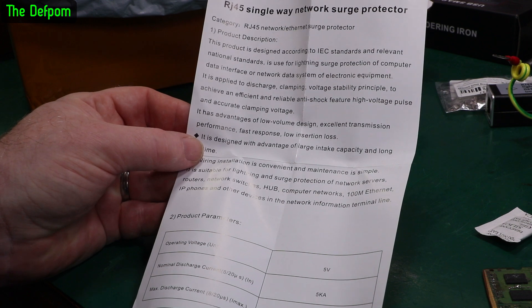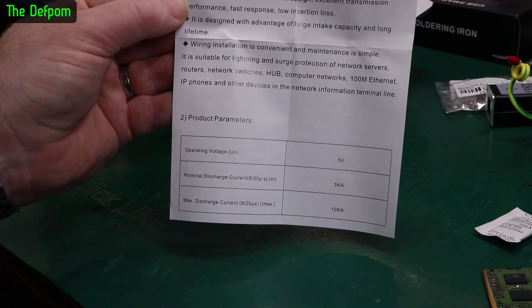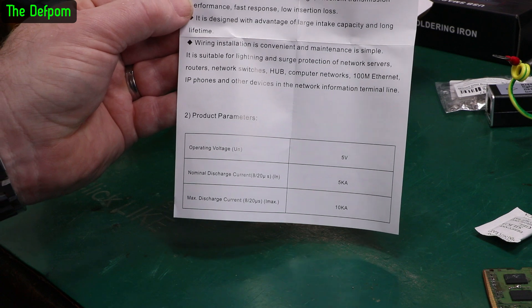Here's a sheet that came with it. I suppose we should look at this too. I'm not going to read it to you - have a look yourself. Operating voltage 5 volts. Does it actually have an operating voltage? Hmm.